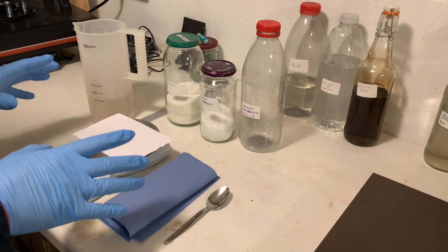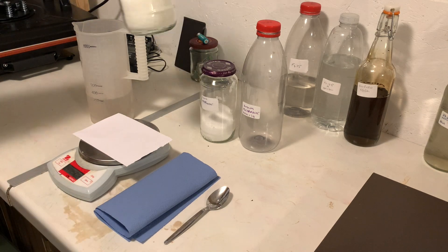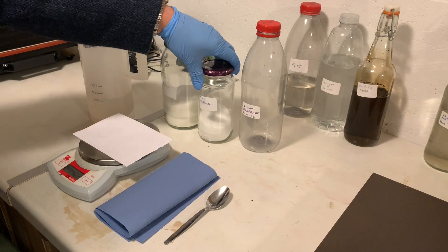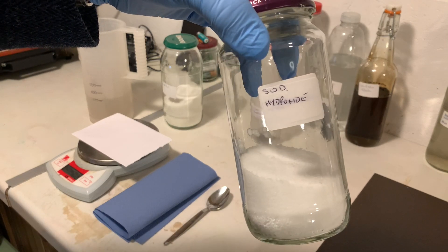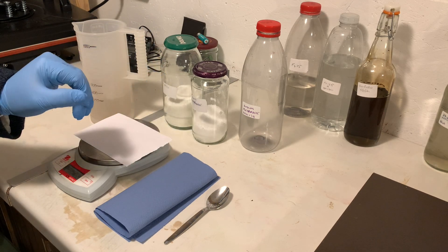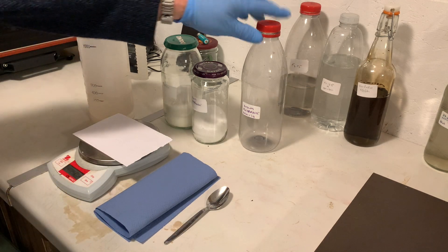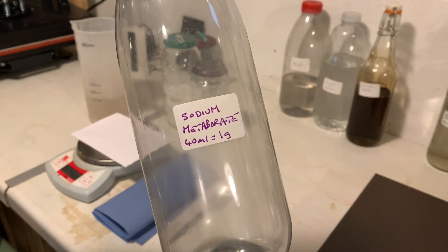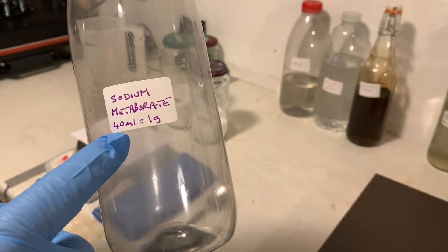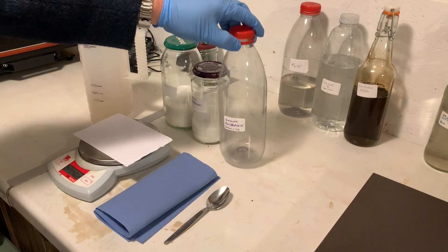Making sodium metaborate is not a difficult thing. You'll need warm water — not hot, just warm. You need borax, which I buy on eBay in bulk, and you'll need sodium hydroxide, or drain cleaner, which is very easy to get hold of. Now, in the right proportions, these two mixed together make sodium metaborate. I've got my scales ready and a bottle ready to put the sodium metaborate in, labelled with how much of the mixture will make one gram of sodium metaborate.